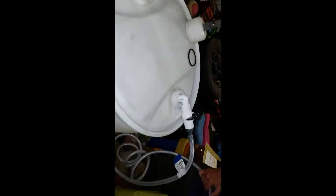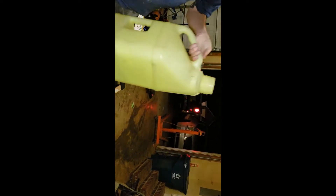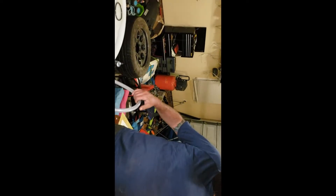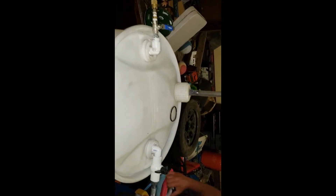It's on a dolly from Harbor Freight, you can roll it out there to fill up whatever you want. That was about two gallons in 30 seconds — 7.2 liters. So that's four gallons a minute. That's a four-gallon-a-minute pump for nothing.